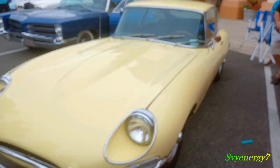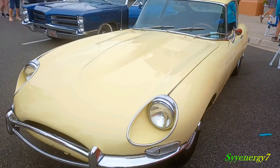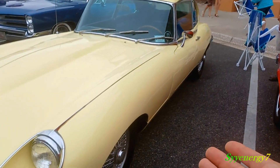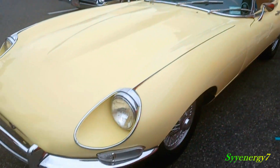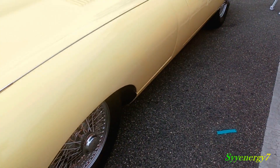Here we got a 1968 Jaguar XKE, hardtop. This hood opens up — the whole thing just opens up, like the whole fenders and everything opens up this way. And the wire wheels on it, I think they're the true wire wheels.